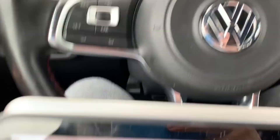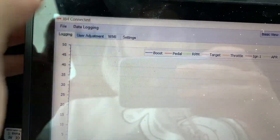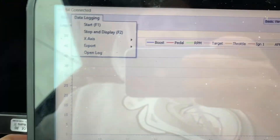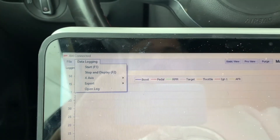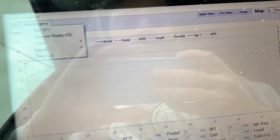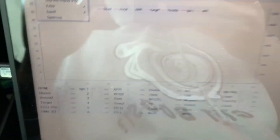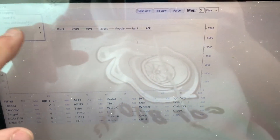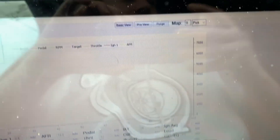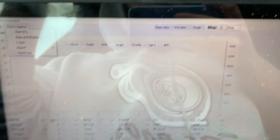Alright guys, you want to turn your power on, then go in here, connect — it says JB4 connected. Now we're going to go to data logging and start. I have my laptop in tablet mode so I have more room while driving, because we're going to have to do a third gear pull. I'll have to start the car up first and then hit start when I'm ready to data log.